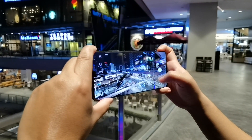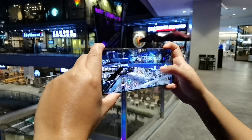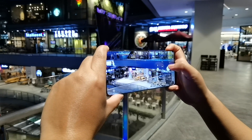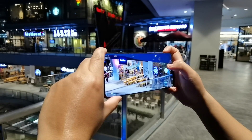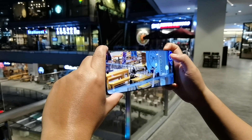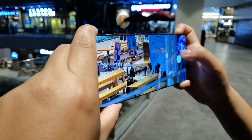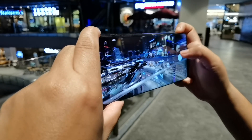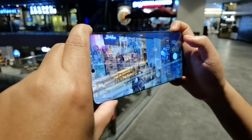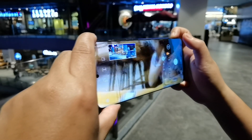Switch to one times zoom, then two times zoom, then it can go up to four times zoom — still lossless — and then up to ten times zoom. Ten times zoom is lossless; as you can see the quality is still very crisp, very good, and the colors are retained. Remember, this is a night shot.